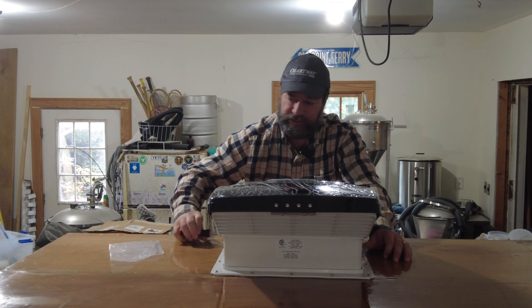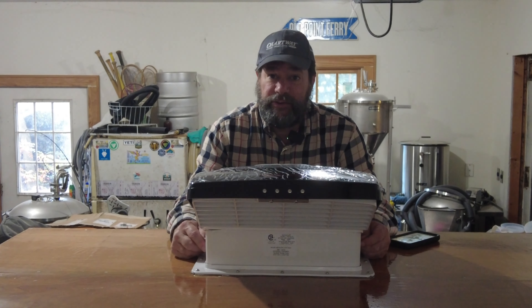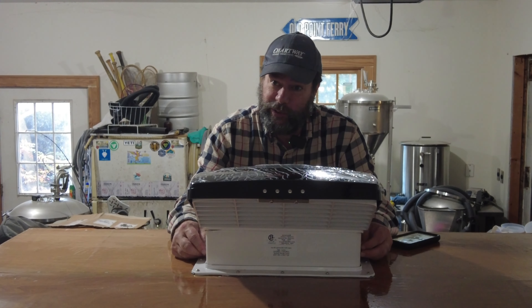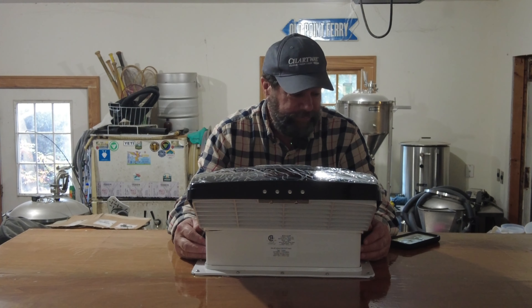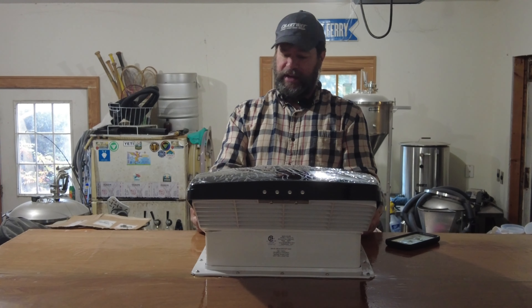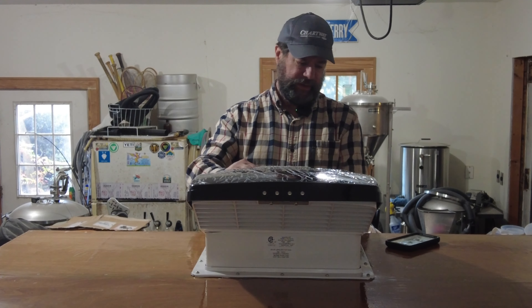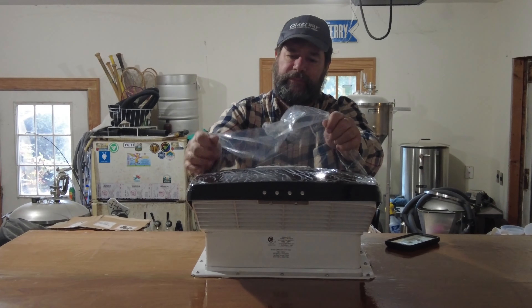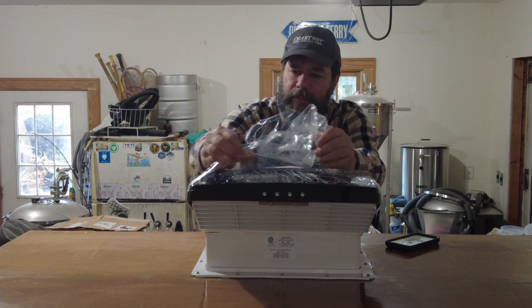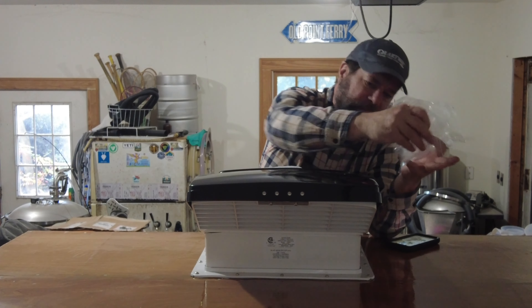That one went in so it appeared to be lined up correctly. I got all the screws lined up and in the holes — it took me a little while, this thing is not easy to get lined up with all four of these screws on the side, but I got it done. So now that it's installed I can take off the protective plastic that's on it, and there we are.